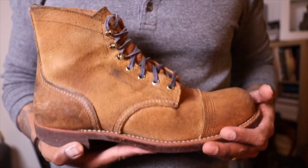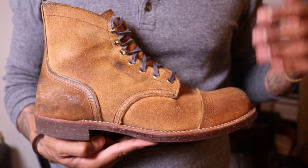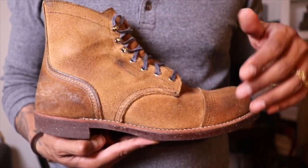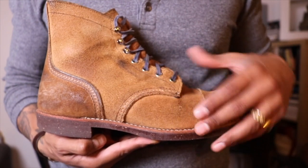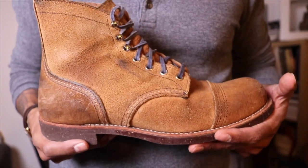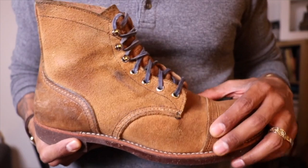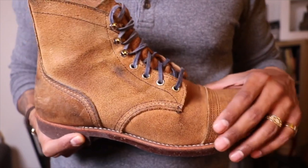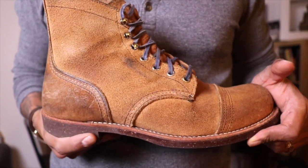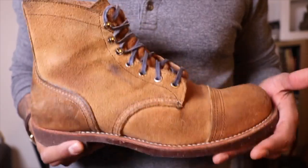I absolutely love these boots. I was so happy to get these — these were the first Iron Rangers I purchased. I'm a huge fan of the Hawthorne leather; you'll see from my collection and the shoes that I'm reviewing. I feel like they just go with a lot. I know they're very delicate and not good in the elements, but when the weather is right, I think these are the perfect boot.